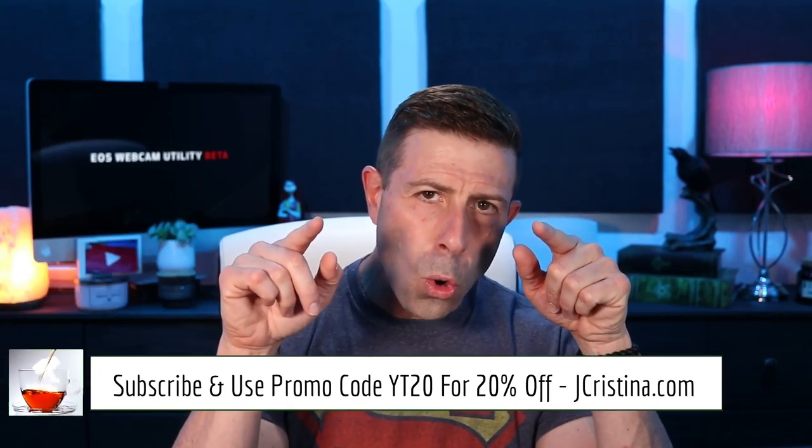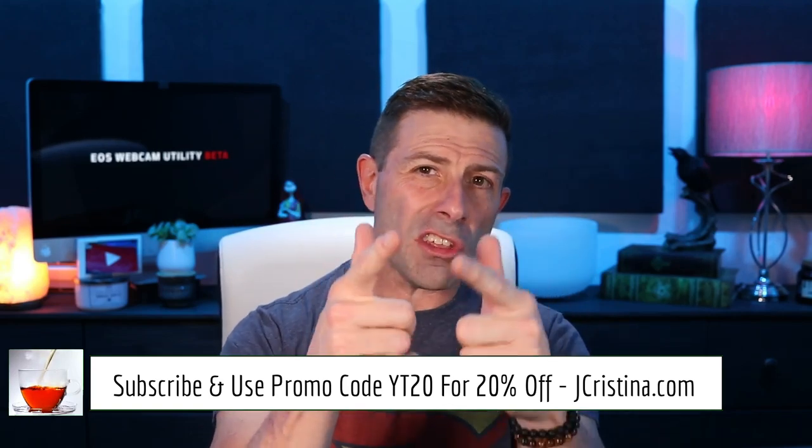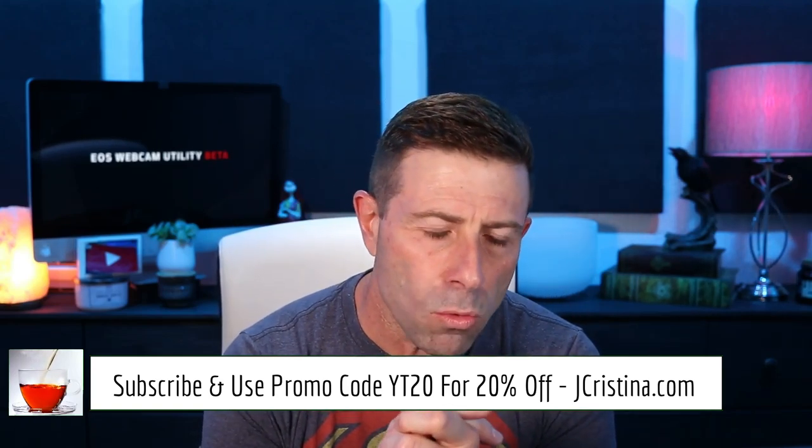At this point I'm going to reboot my computer and be right back. When I come back I'll be recording on this camera but through OBS using the 80D as a webcam — that's if everything goes right. If it doesn't, I'll be back just like this, so we'll see how it goes.